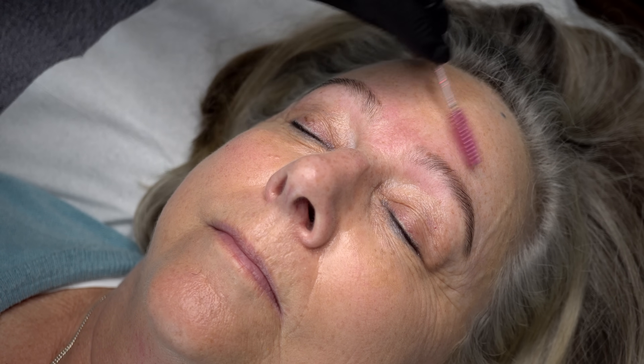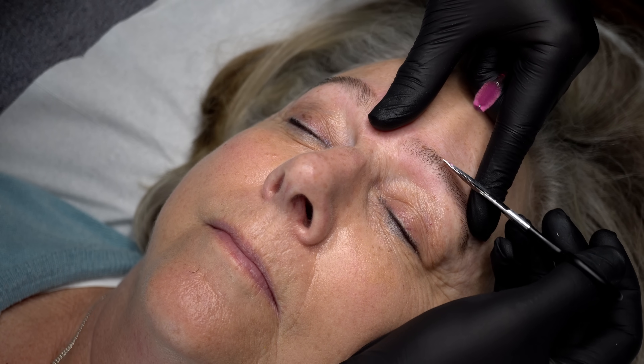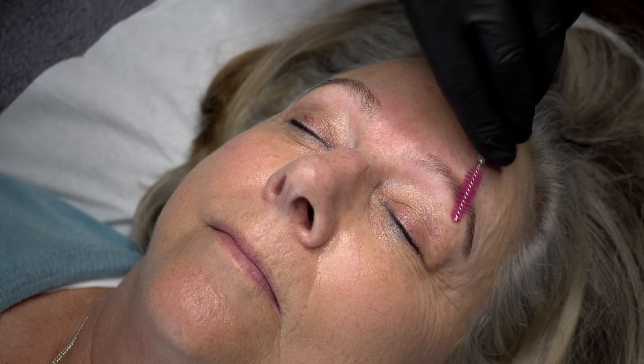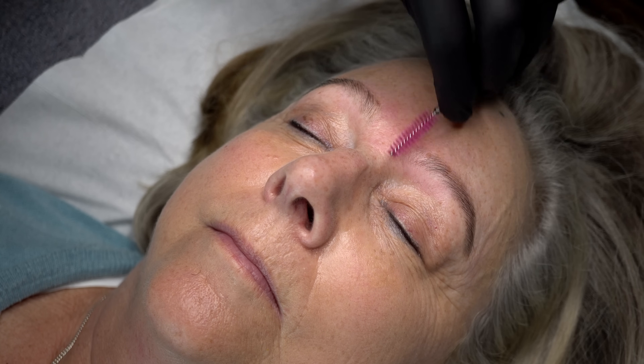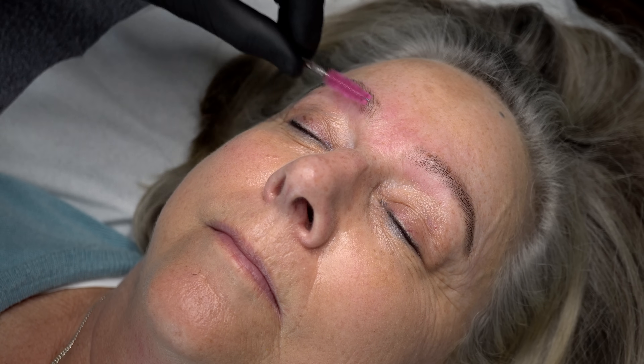I'll now brush the hairs back into place again and check for any particularly long or curly brow hair. I don't like to over-trim brows because it can give a slightly spiky or overly groomed look, but I will make sure the hairs are sitting well and just nip off the ends of any particularly long hairs. Not everyone needs their brows trimmed — tailor your treatment depending on what your client needs.